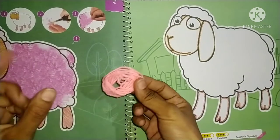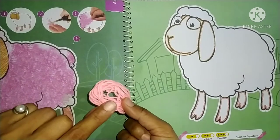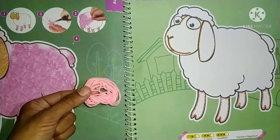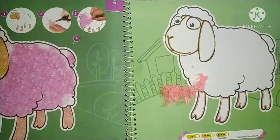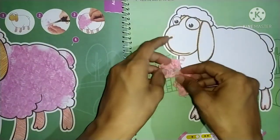Now we will cut this wool and cut it into small pieces. Now let's cut it. I have cut the wool — and you should have done it too.